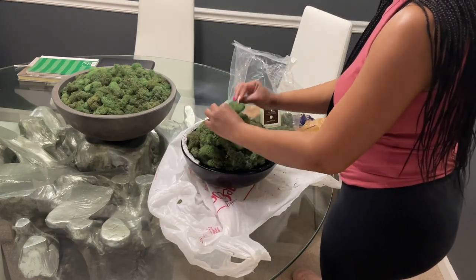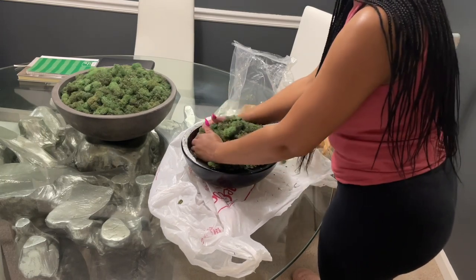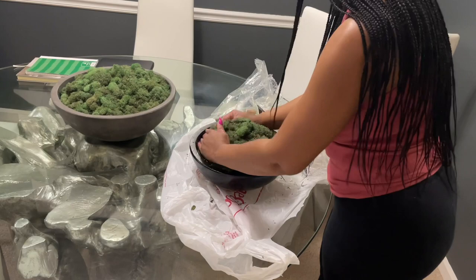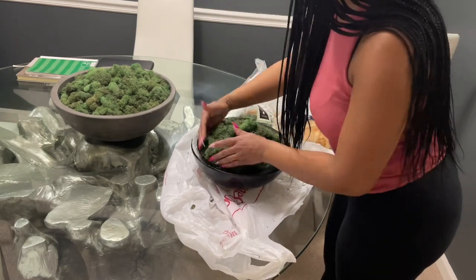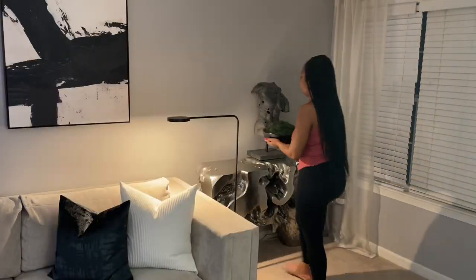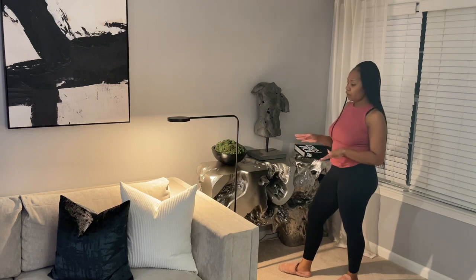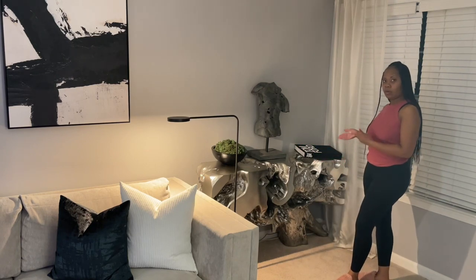When applying the moss to the bowl, you can definitely adjust the fullness to your liking. Here's the updated look of the bowl now that I've spray painted it and added some moss to it — it actually brings out the Tom Ford book a whole lot better.